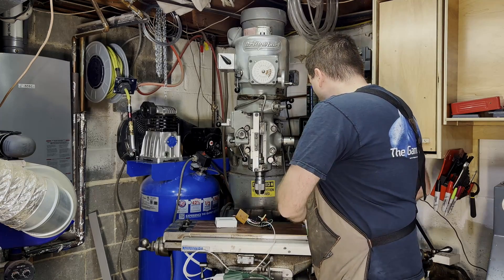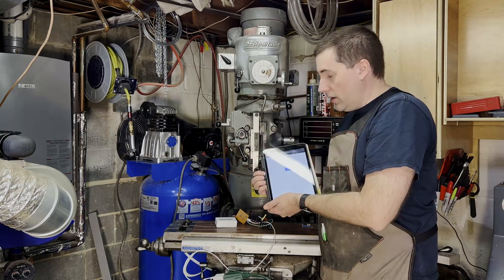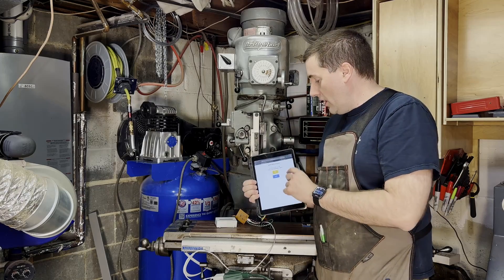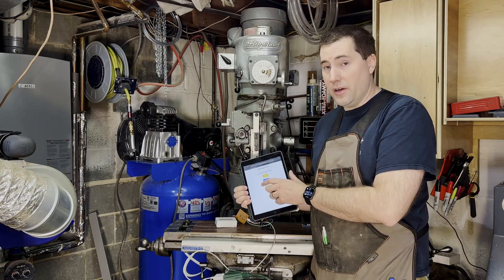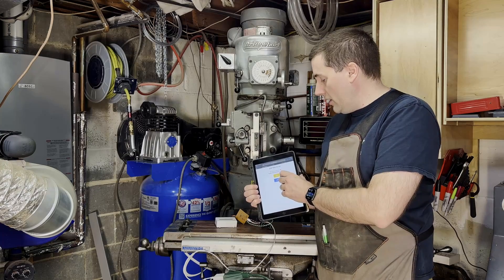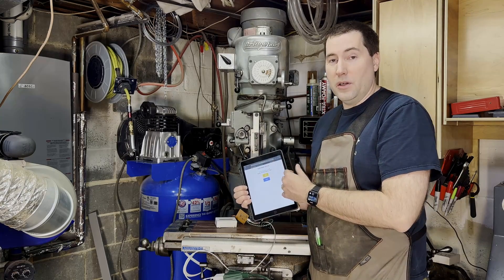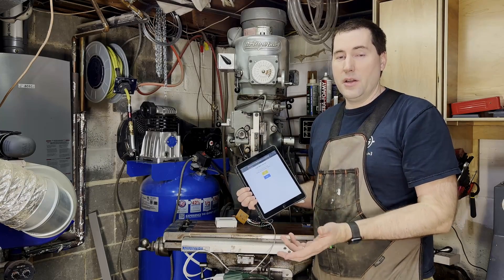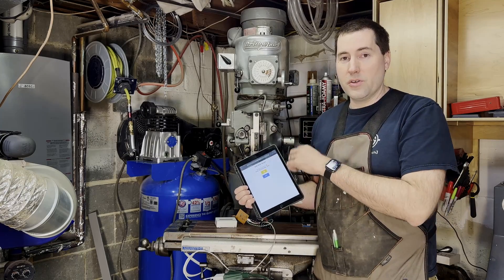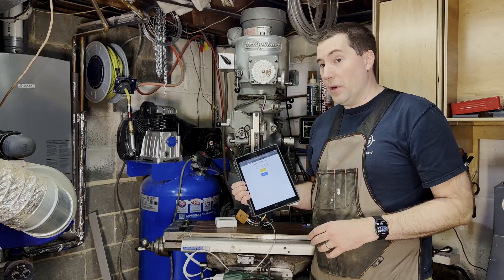The other thing that this can do is on an iPad or phone or whatever, I've got a little website set up. So it'll tell me what the temperature and the humidity is there too, and then I can use it from here to turn it on and off as well. That'll be super handy for when I'm in the garage and I want to turn it off — don't want to have to run all the way downstairs. I can use my phone and just go to the website for it.